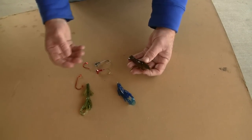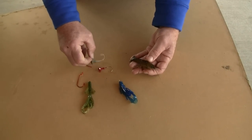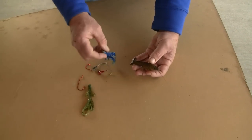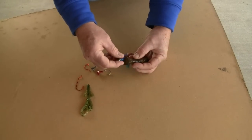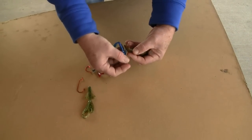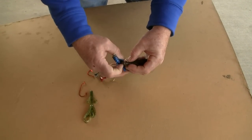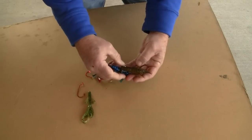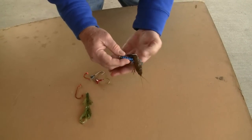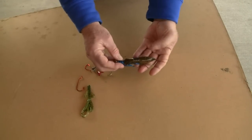There are several ways to rig a crayfish. One of the easy ways is with a jig of some sort. You hook him right through the tail, the bottom side up, this meaty side - just punch it right through the tail. Bring it up and fish it slowly with the jig. This is a real natural configuration for a crawfish because he swims backwards.